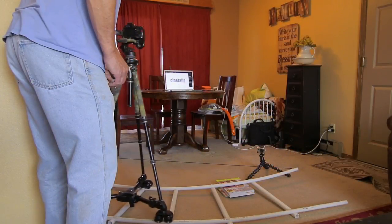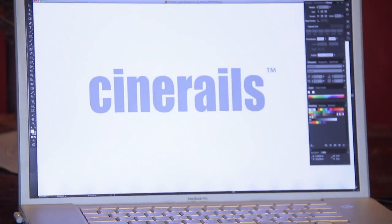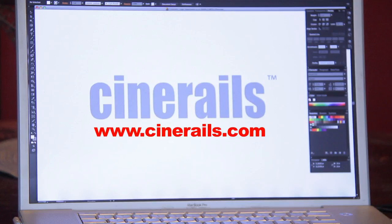All I have to do is push the camera at the right speed and the Dolly does the rest. Be sure to check out our online store at CineRails.com where you'll find more tips and tricks on ways to use your CineRails to create professional looking video.